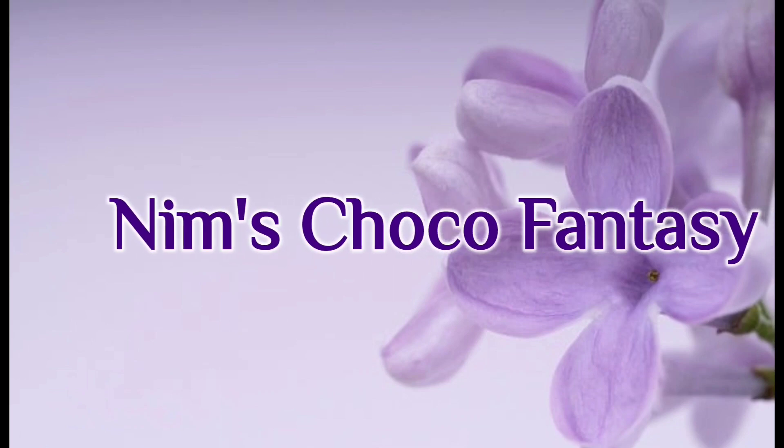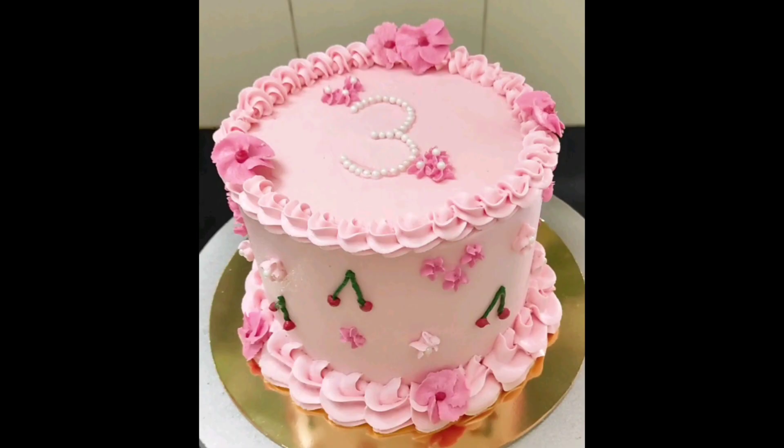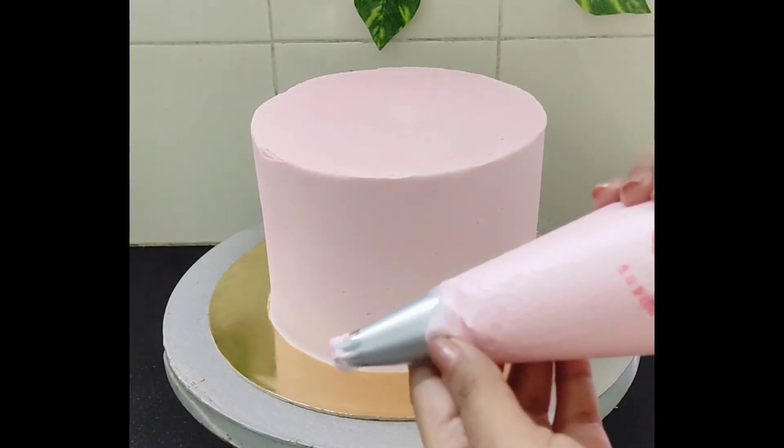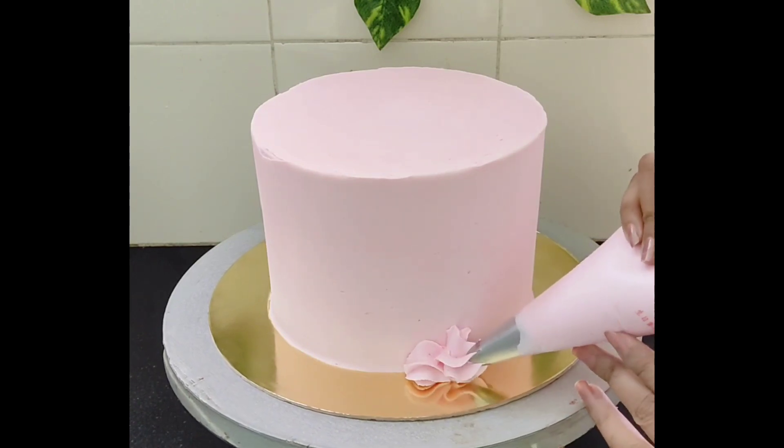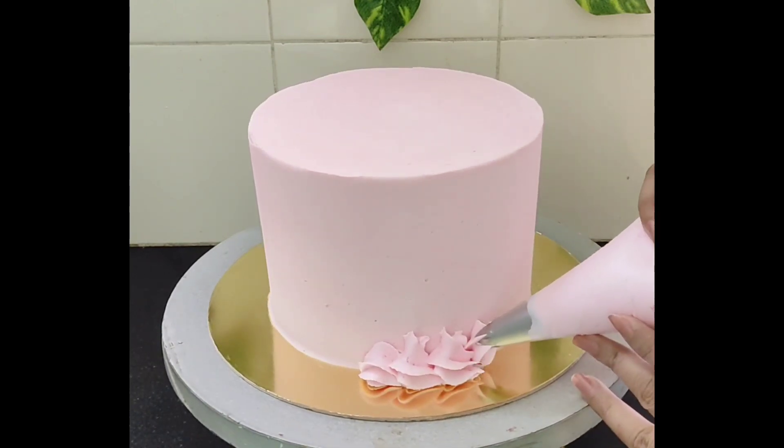Hey everyone, welcome to Nim's Choco Fantasy. Today's video is on a simple cake decorating tutorial. This was an order I recently got. It was a simple design.